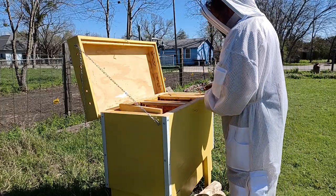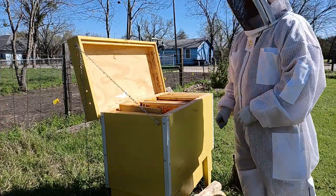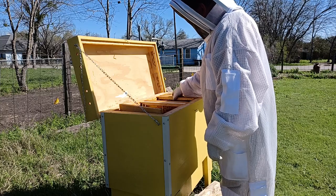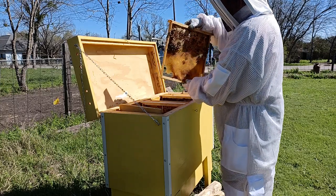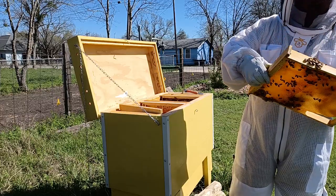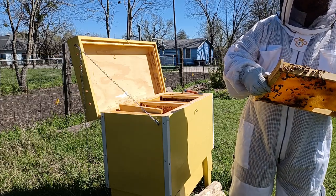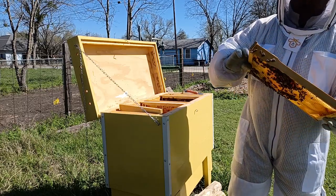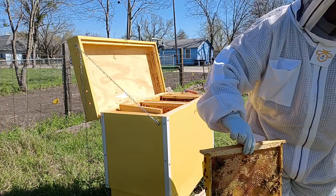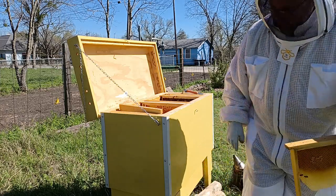Let's look at frame five, labeled as seven. The reason I described the labeling is that I have historical notes about what each frame was being used for, and I can see the growth of the colony over time — I hate to lose that. This one is fully drawn, half honey on both sides, so lots of honey here, and I also see some pollen. I've just changed my mind — I'm going to swap that food frame out and give them this one instead.